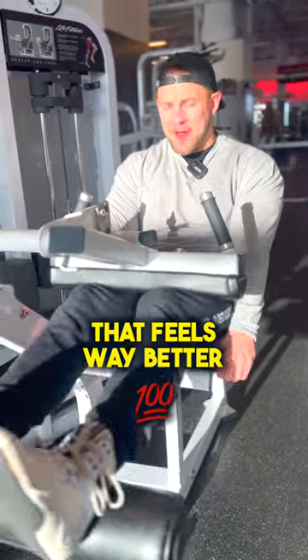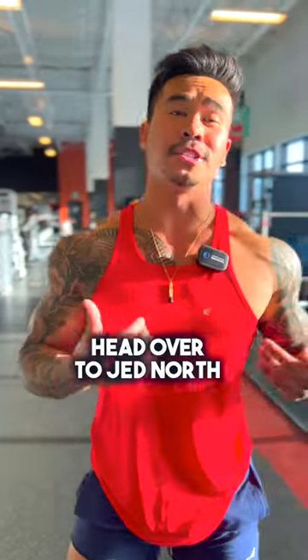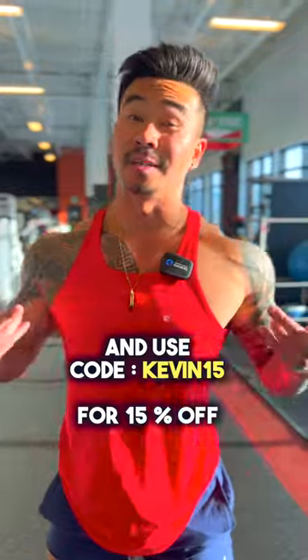Oh yeah, that feels way better! You can head over to Jed North and use code KEVIN15 for 15% off.